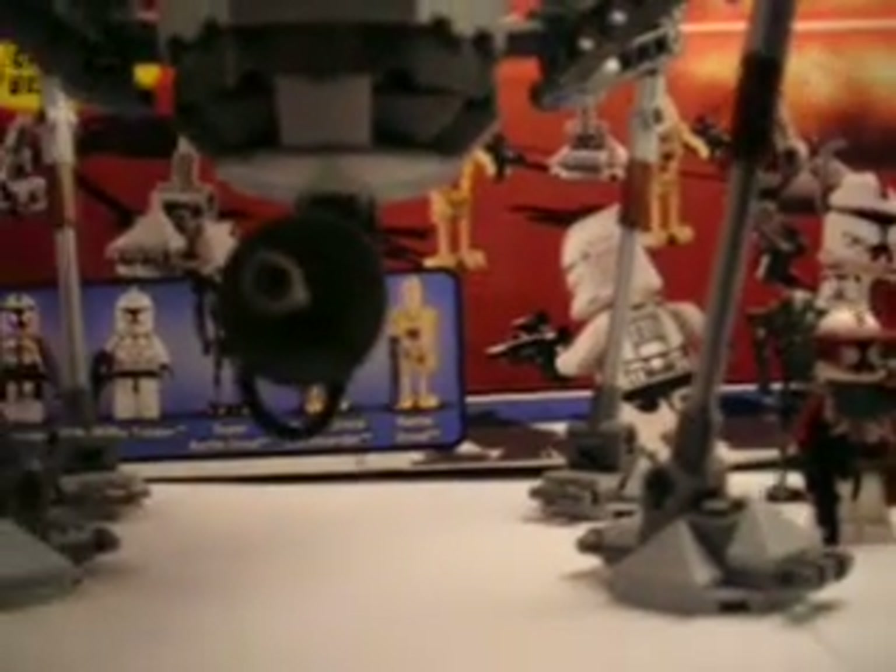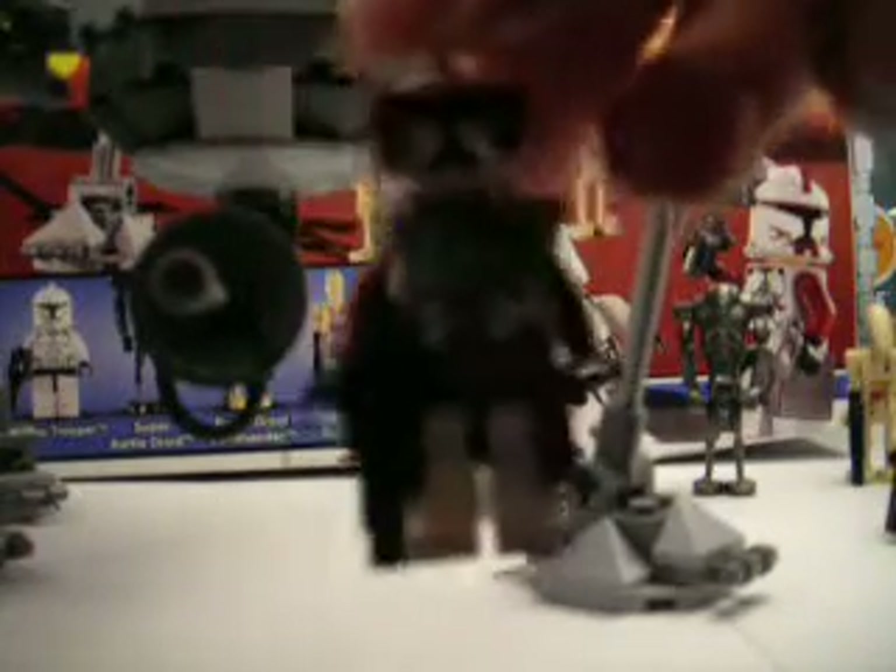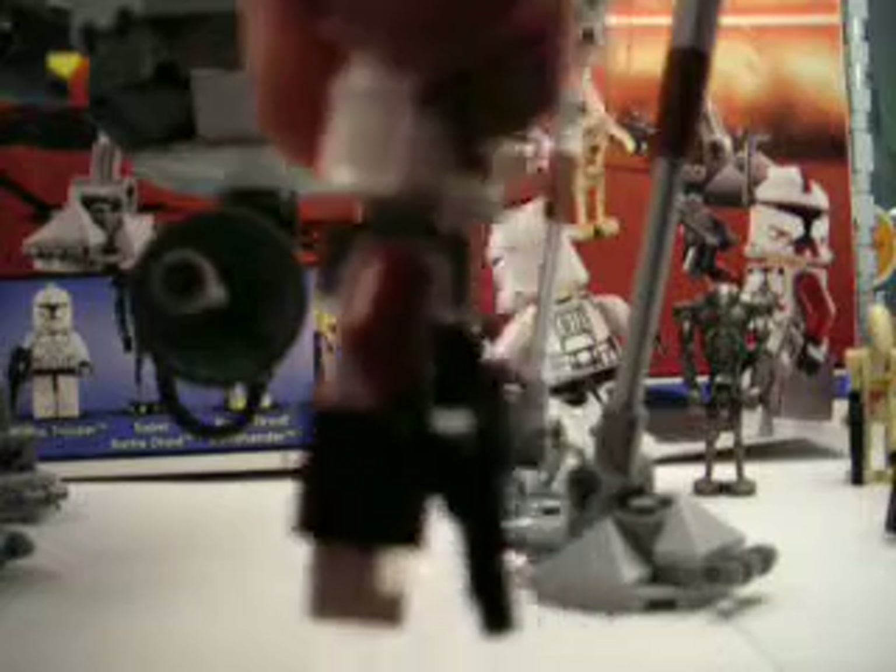It comes with Commander Fox. We actually customized him, making his armor red — it comes gray originally. And he comes with two DC-17 blasters. I don't know where those are right now, but they're pretty cool.